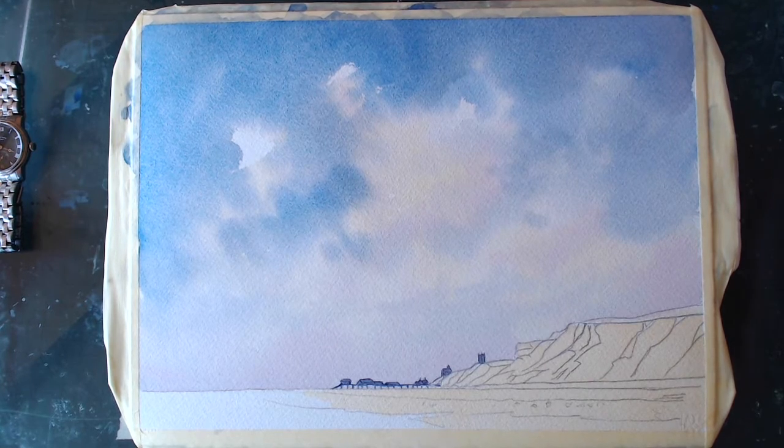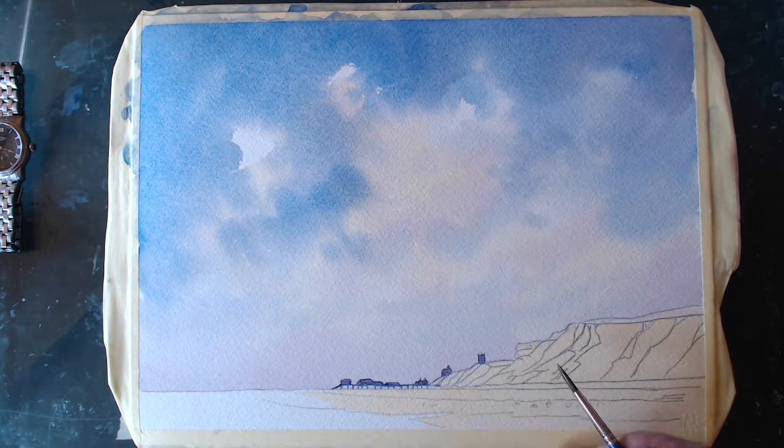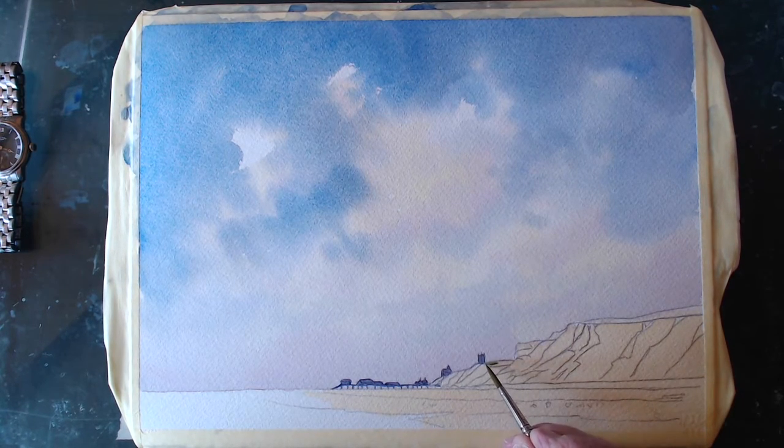Right, we can leave that alone for a bit now. Let's tackle these cliffs which are coming towards us. Before doing that, there's a grassy bank on top of them, so I think we'll put the grassy banking in first. I'm going to use some cadmium yellow — dip in water first — and some Winsor blue red shade. It gives you a nice green; I haven't got a green so I have to mix it, so at least each green is fresh.